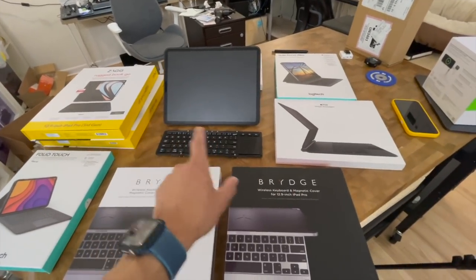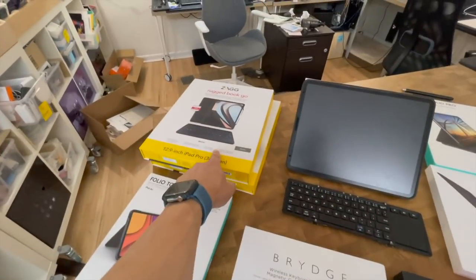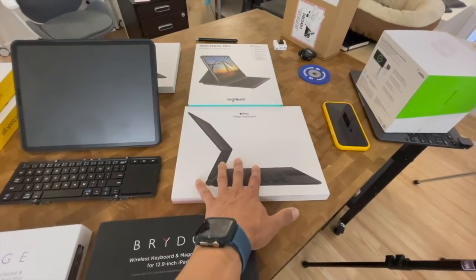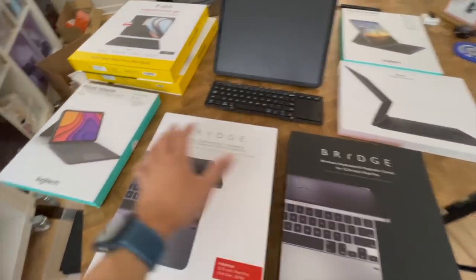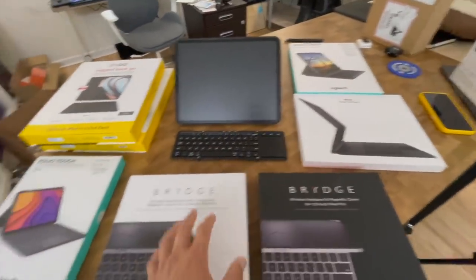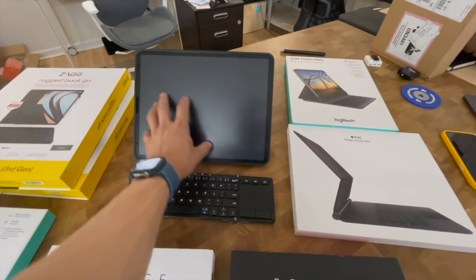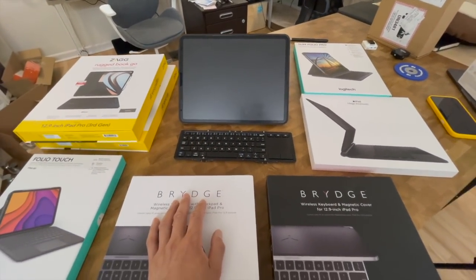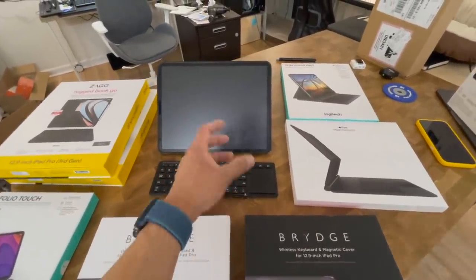Out of all these keyboard products, the Moft has a one-up on products that don't have trackpads, like all the stuff from Zagg. But when it comes to other products with trackpads — like the Magic Keyboard, version 2.0 of the Bridge product, and even the Folio Touch — this product can't hold its own against those others. I understand some Moft lovers will say it's really cheap, but this iPad Pro is a couple thousand bucks, and this entire setup is maybe $150 — and it just hamstrings your entire typing and trackpad experience.